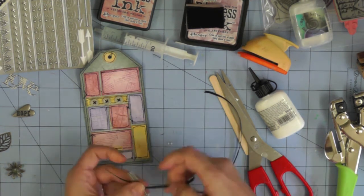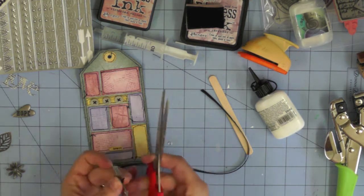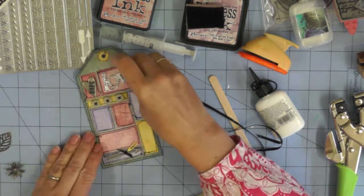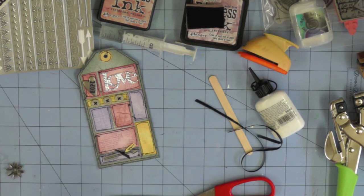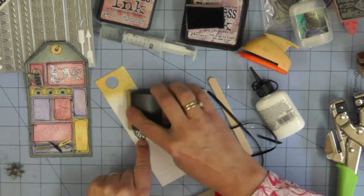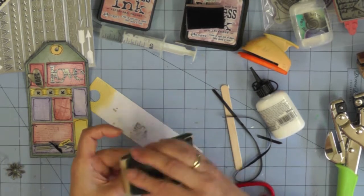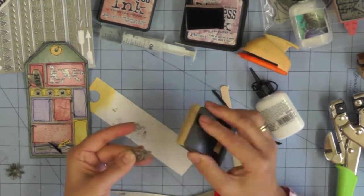I'm tying on a little piece of black ribbon — these are the little loops you get in the shoulders of dresses or blouses to hold them on hangers. I always cut them off because they poke out the top of my tops, but I keep them because they're a lovely thin ribbon, perfect for small embellishing details. I've also got a little metal leaf from Creative Expressions which is a gold colour, so I'm using my sanding block to take some of that off and return it to the silver metal underneath.